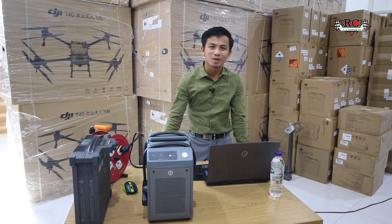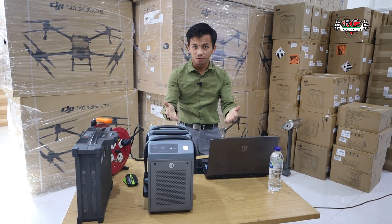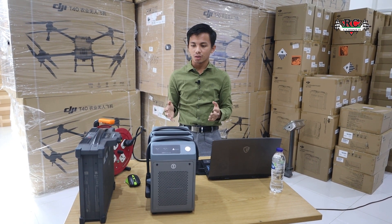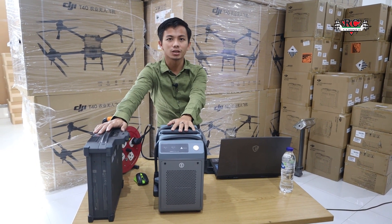Hi everyone, welcome from RC Corner Dubai and welcome to our new video. Today we will show you how to charge your T40 batteries with your existing D13 charger.